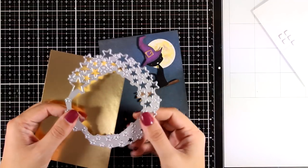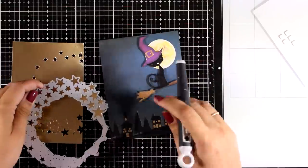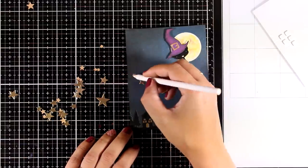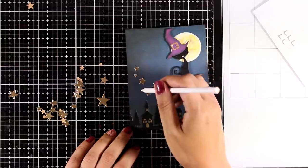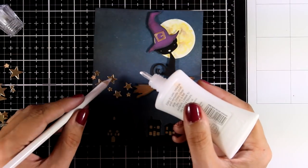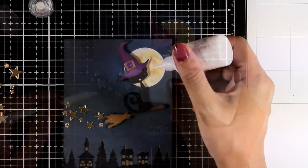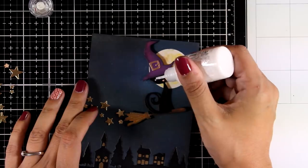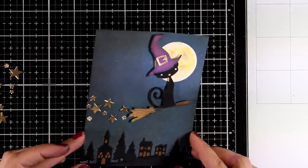Now I'm going to use the Whoosh die but just for the stars — I like getting bigger and smaller stars I can mix and match. The idea is not to add stars to the background; instead, I'm going to stick them at the back of the broom as if they're coming out of it, like stardust or magic. I play around trying to decide where everything goes, then stick everything down with white glue. I also used Nuvo drops to add some eyes on my cat — white dots first, and once dry I'll add a tiny black dot inside. I placed the little nose in place as well.